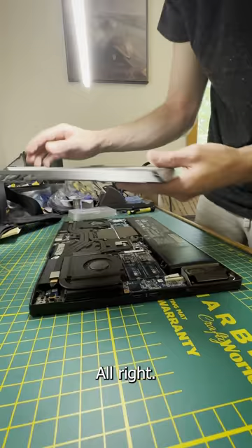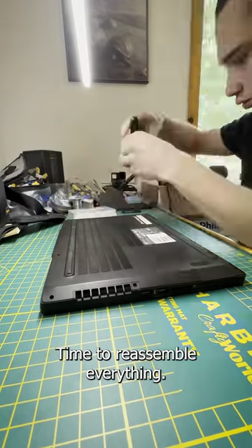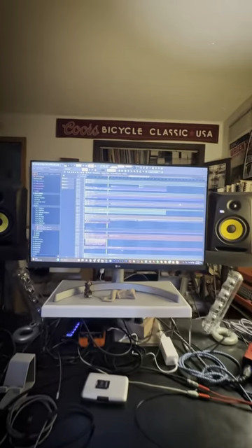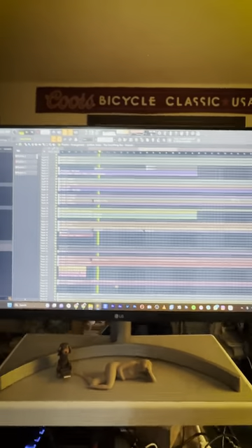Very nice. All right, time to reassemble everything, format the new hard drive, and let's test it out. And my laptop is so much more happier.